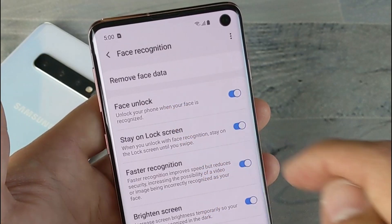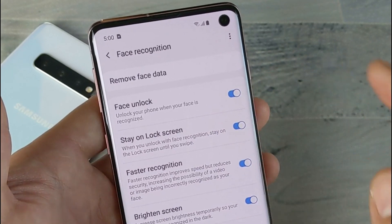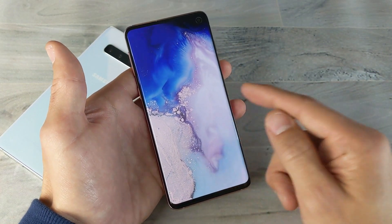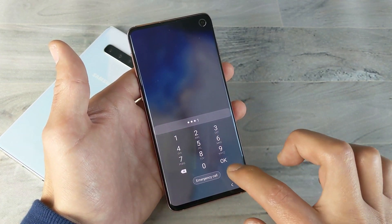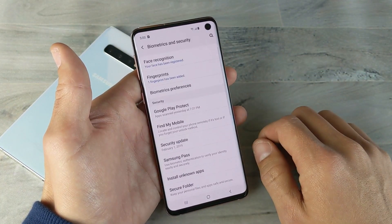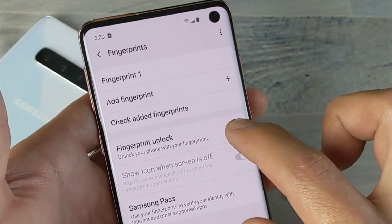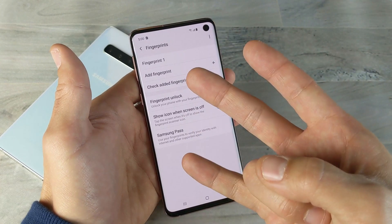Right here it says face unlock — unlock your phone when your face is recognized. I'll keep that toggled on. Now I have three ways to log into my phone, but I realize I didn't re-enable the fingerprint. Let me go back into settings, Biometrics and Security, go back to fingerprints, put in my pin, and toggle fingerprint unlock on. Now I can unlock my phone with a fingerprint, a pin code, or my face.